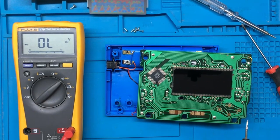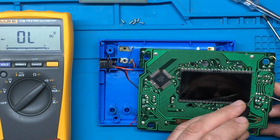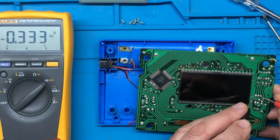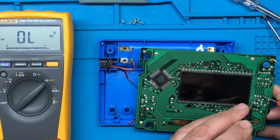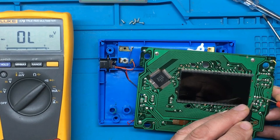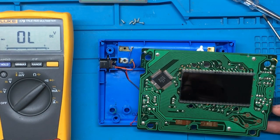I'm going to diode mode and we'll just check. That actually seems okay — it doesn't seem like it's shorted.